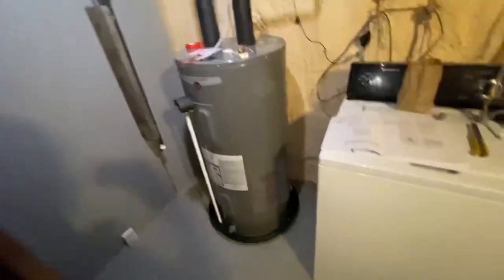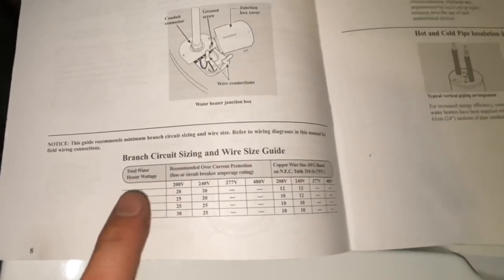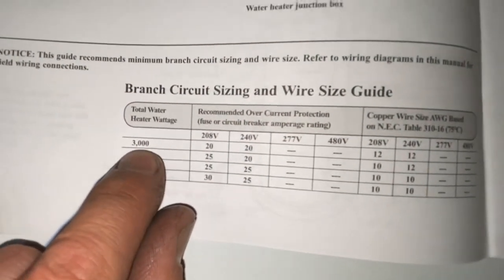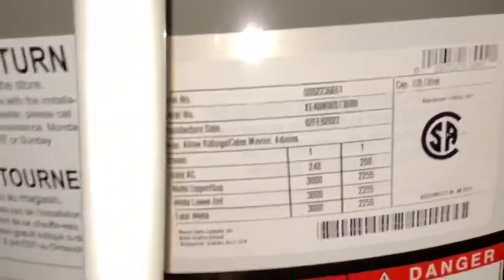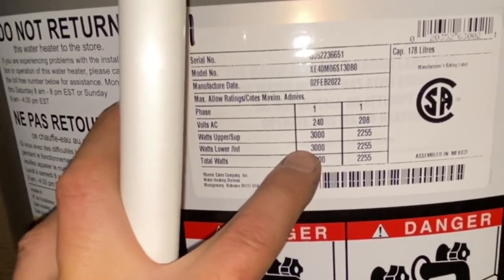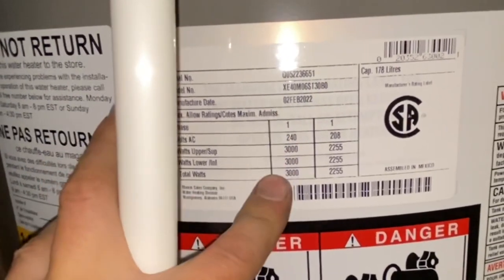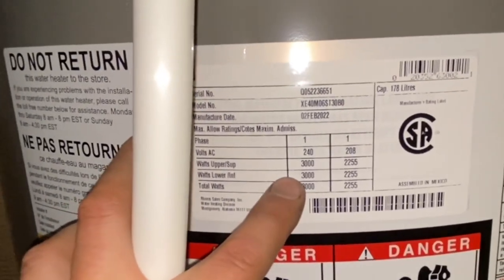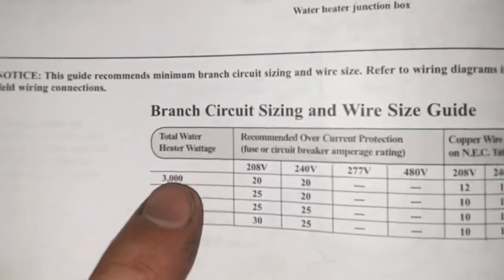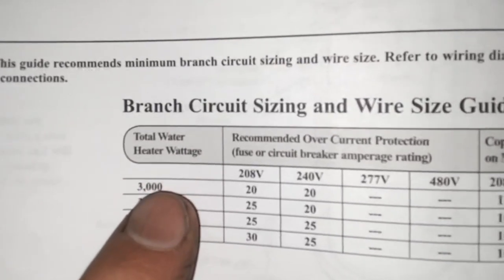In our case, see right in this book that came with it — you have to look through the manual and it will tell you the total water heater wattage. So if you have a 3000-watt heater it gives you the information. You go onto your water heater and right on the front there's always a sticker that tells you what you have. We have 3000 watts at 240 volts.